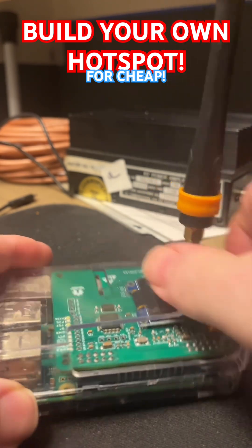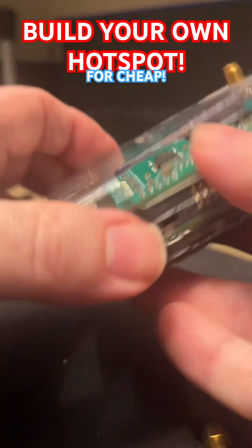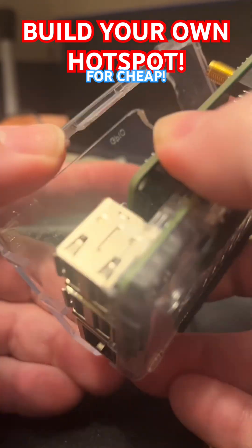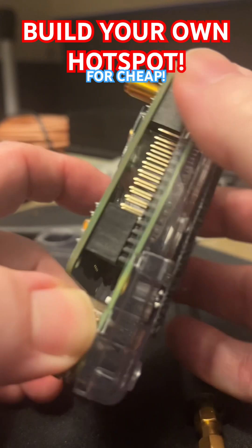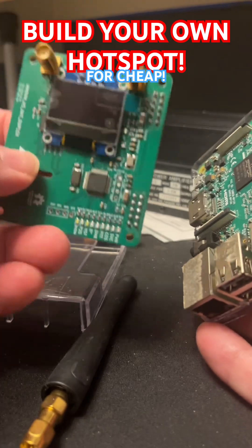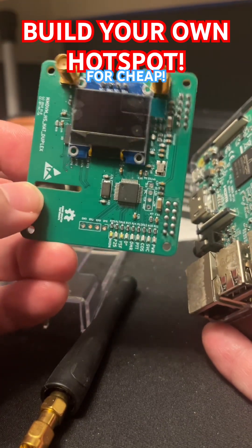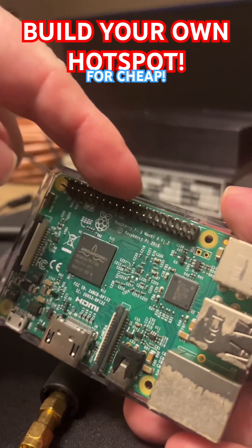I only use one of these antennas because I don't use a duplex. This case, which I drilled, literally costs $3. It's a little plastic case. This is a Raspberry Pi 3B, which you can get off Amazon. This is all that makes a hotspot — this is the magic right here. You see these pins right here? These are called GPIO pins.